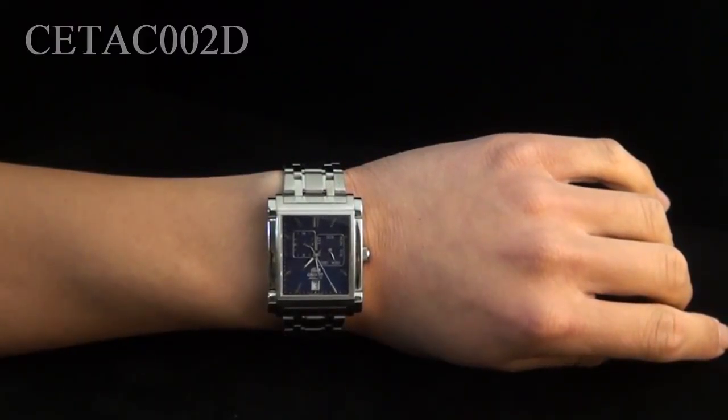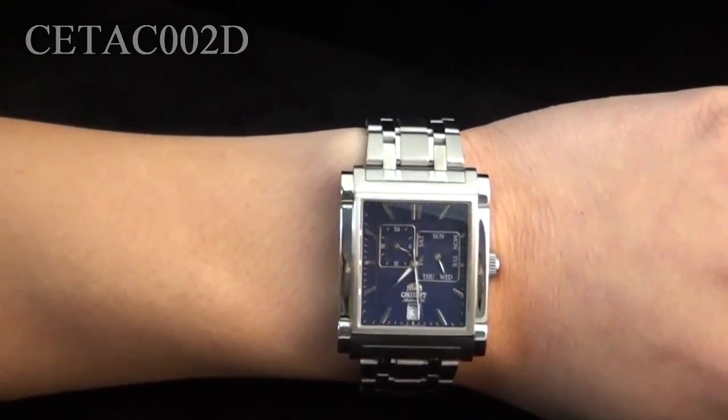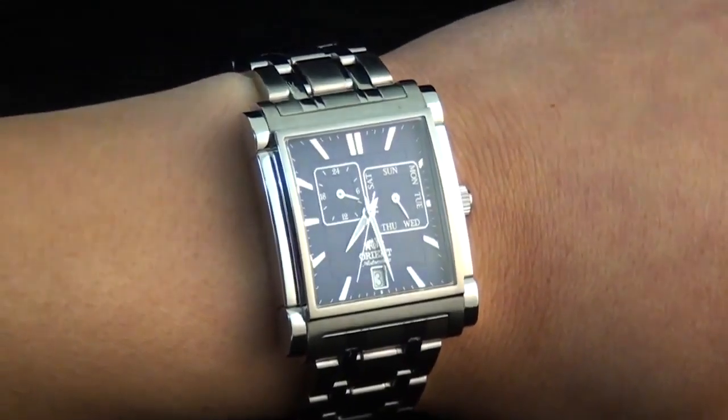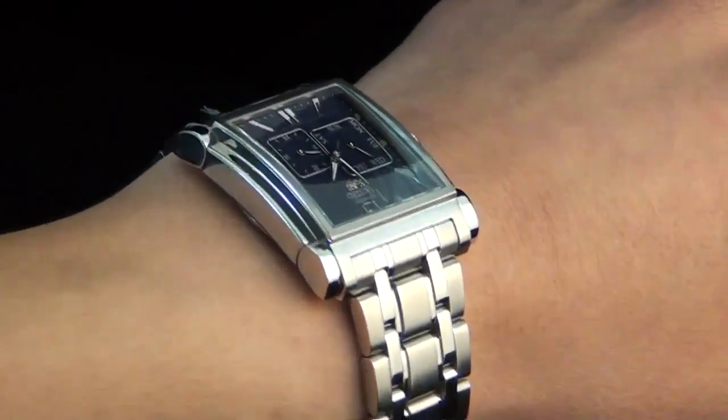Hey folks, this is Mark with the CETAC002D. This is part of Orient's executive series, and as you can tell from the case shape as well as how it rests on my wrist, this is really quite a classic piece.